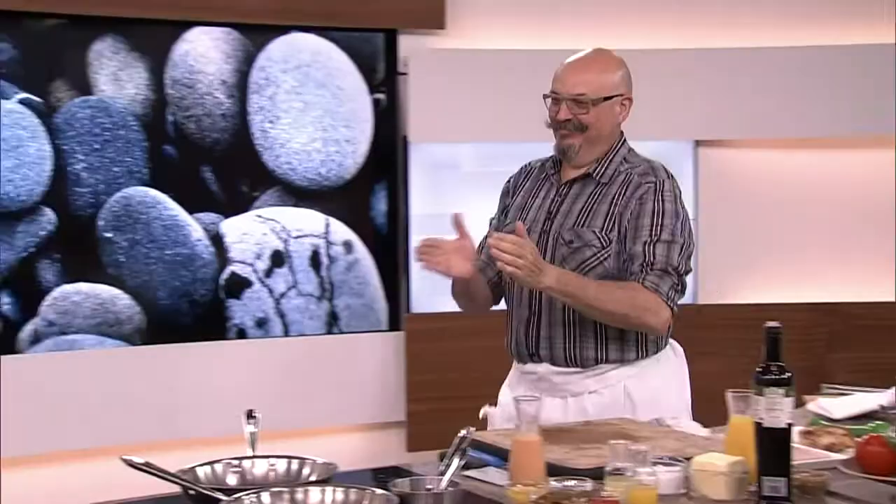You know what, I missed you too! Two weeks we were down and we are back feeling rested, feeling awesome, ready to cook or ready to watch this guy cook. Please welcome Massimo Capra, chef extraordinaire!